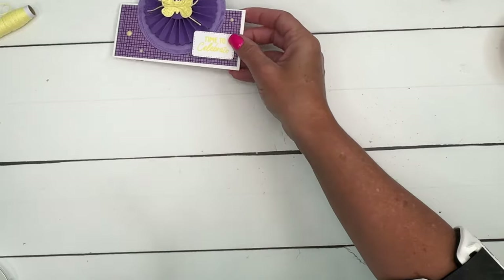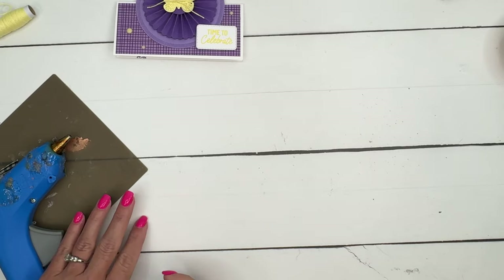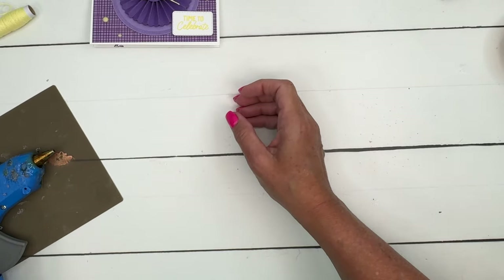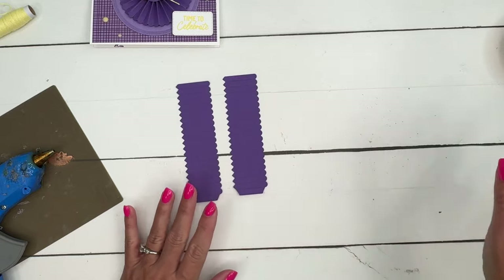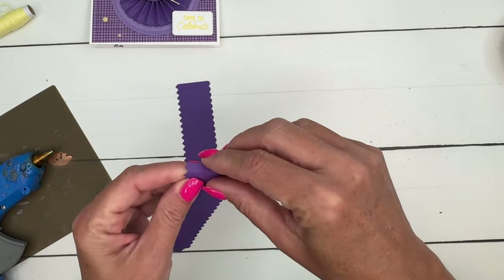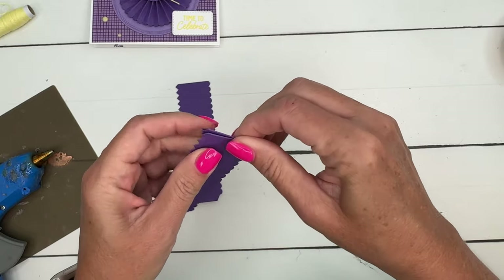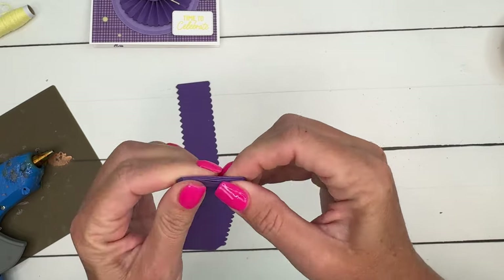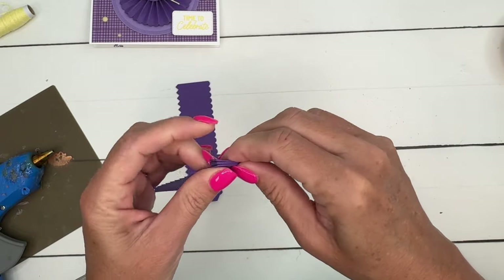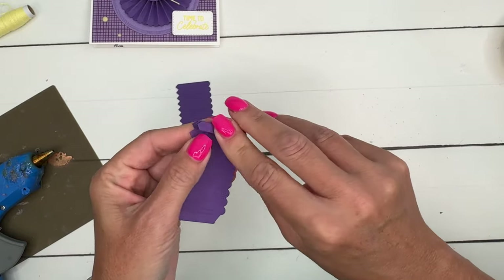Let's make our rosette first. I recommend that you get out your hot glue gun and your silicone mat — that will just make things so much easier. I've already cut out two of the rosette pieces from Gorgeous Grape. It's a little bit tedious, but you want to take your time and fold on every score line on both of them. I'll do that and then I'll show you how to adhere it together.